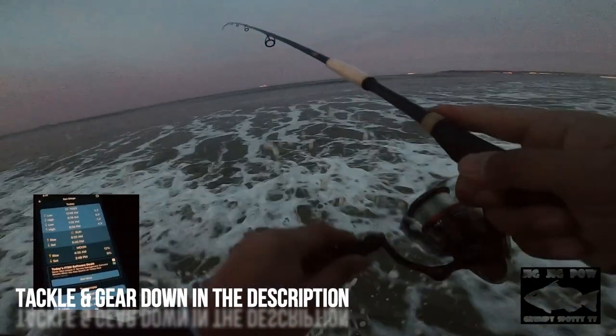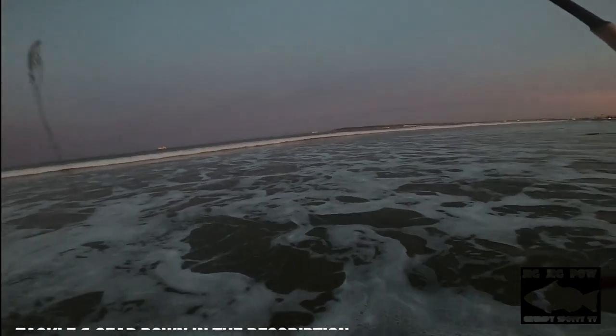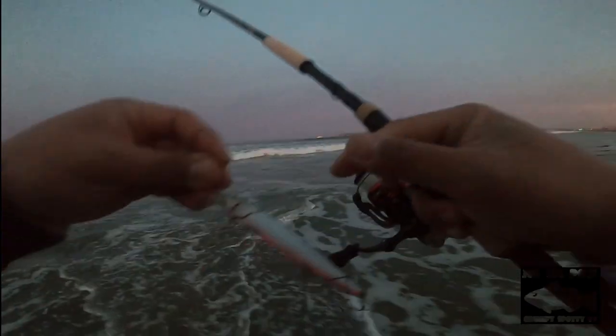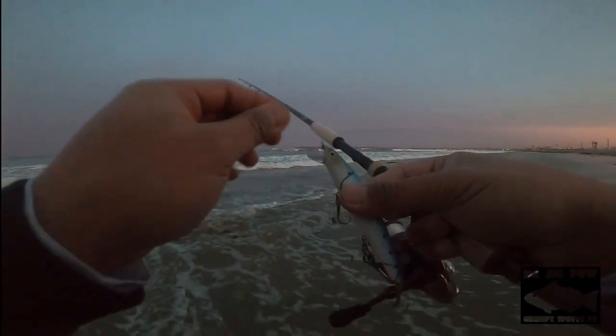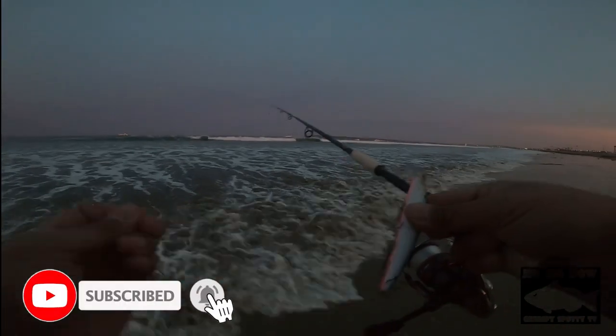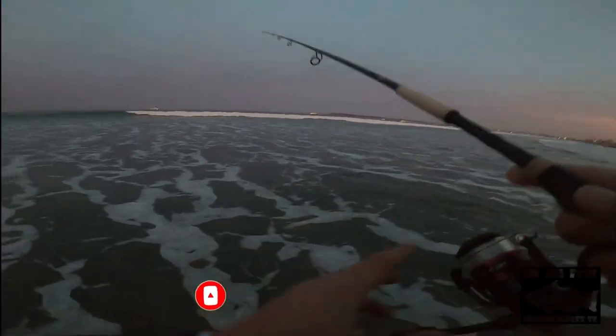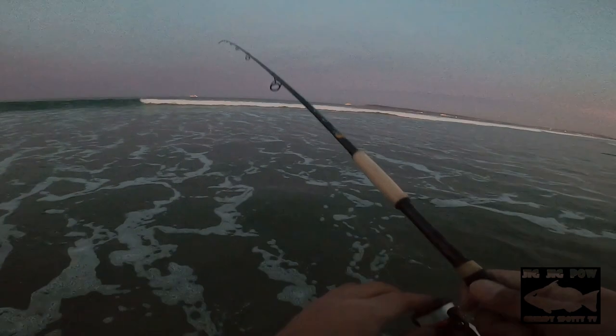Grass, grass everywhere. Man, this is not looking good for the Lucky Craft. Not looking good for the Lucky Craft, guys. Got some challenges today — there is seaweed all over the water.